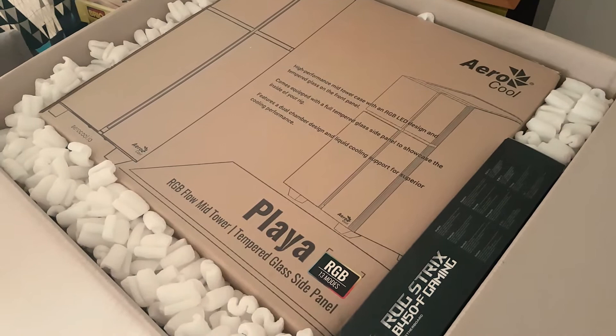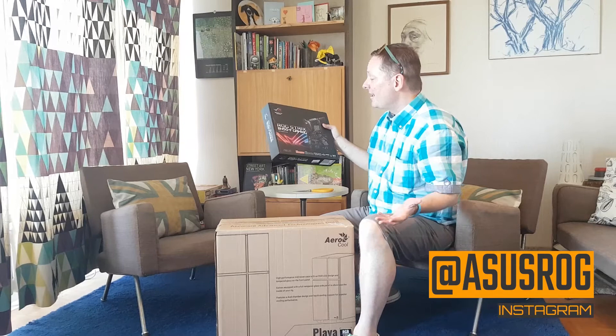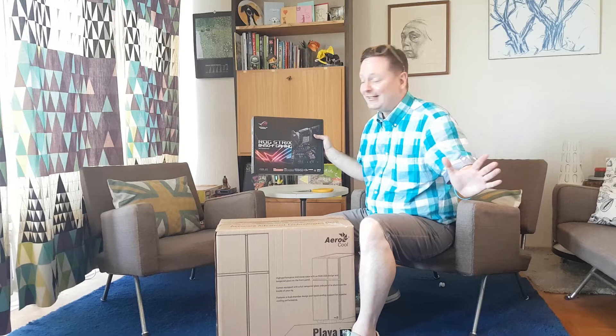Before I dig into this box, I just want to let you guys know that I have the Republic of Gamers Strix B450F gaming motherboard inside. This is gonna enable me to create some amazing graphics, content, and just play games seamlessly. I am so excited — let's tear her open!